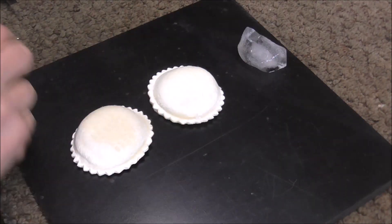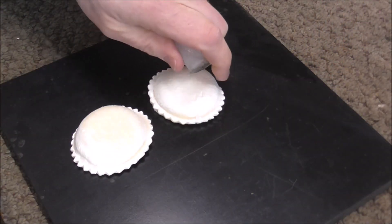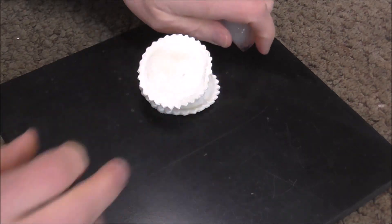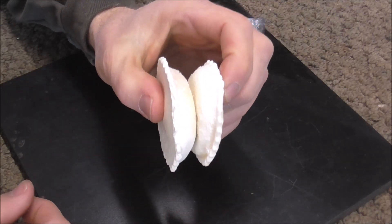I have two frozen raviolis that are solid, just like metal is solid. What I'm going to do is warm up the ice, and once it gets warm it goes onto the raviolis. If you put those together and then put them back in the freezer, what are they going to do? They're going to stick together, and that's the same way with solder.